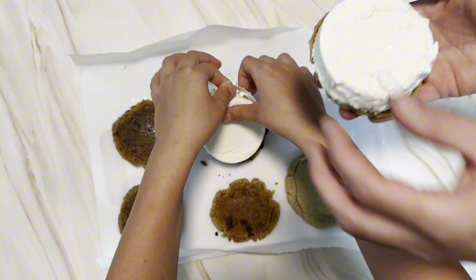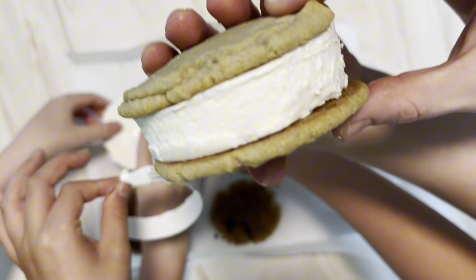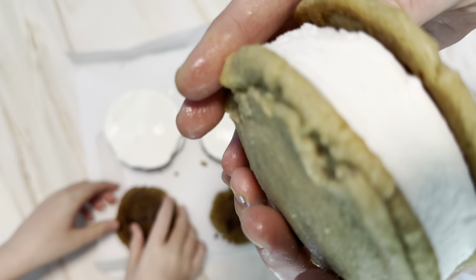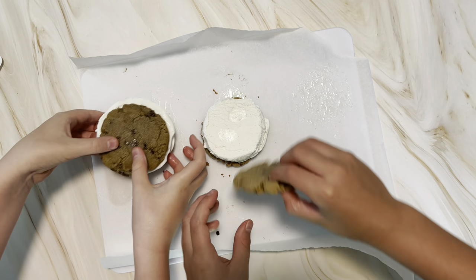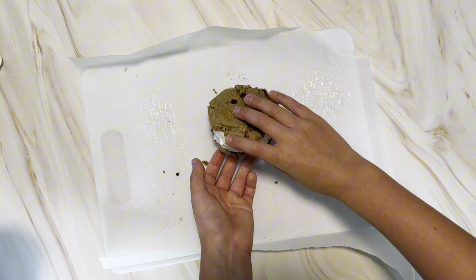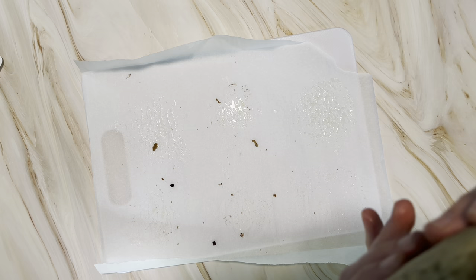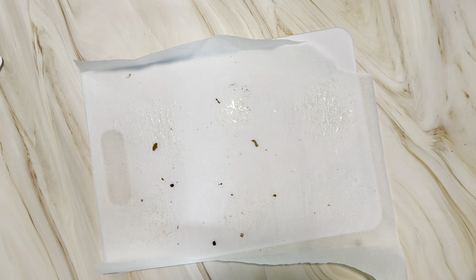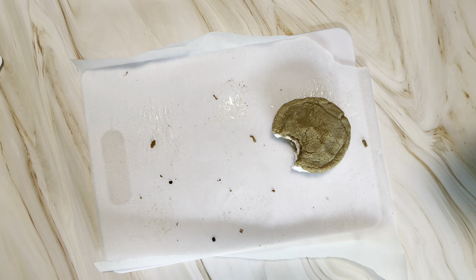Here are our double-sized cookies. Each ice cream sandwich is essentially four cookies with a big chunk of ice cream. We couldn't wait long enough — you can see from the grease on the parchment that these are still super hot and greasy. But it was a nice combo of warm cookie with cold ice cream. Feel free to let them cool a little, or assemble them and pop them in the freezer for a little less mess.